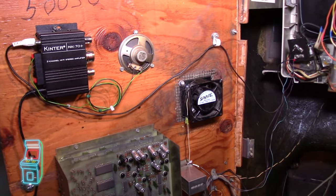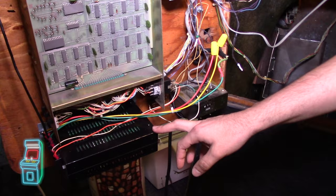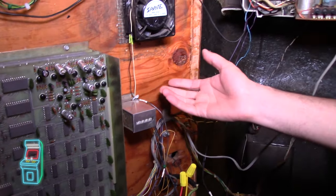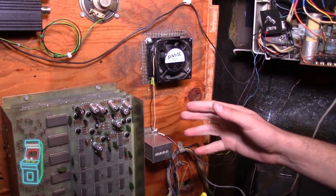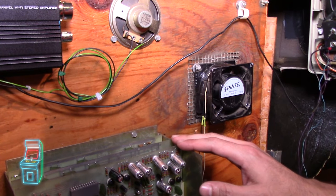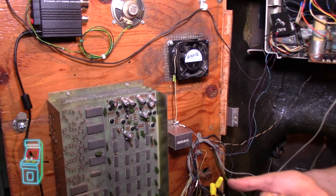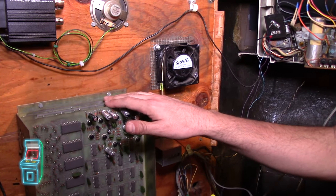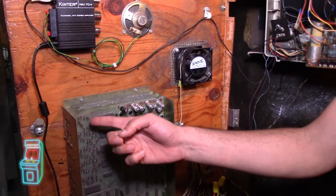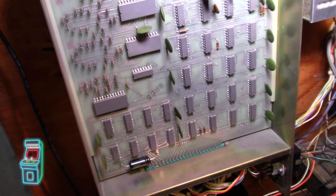Now we've got the back of the cabinet open. Here's the modern switching power supply I used — the original was completely blown, no point trying to save it. Here's the logic board with the new caps I put onto it. I love this board because it predates CPUs being practical — they existed but were prohibitively expensive. So what Nolan Bushnell did was use TTL logic to create this game. You can see the sprites of the game represented in diodes — that's a really unique feature.